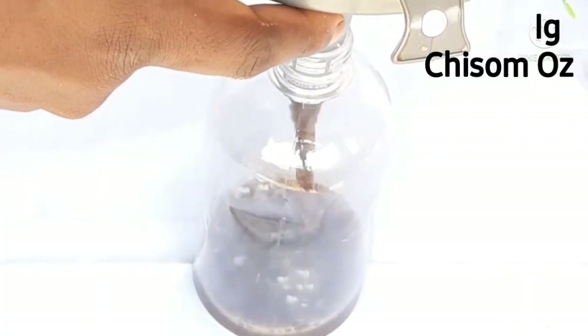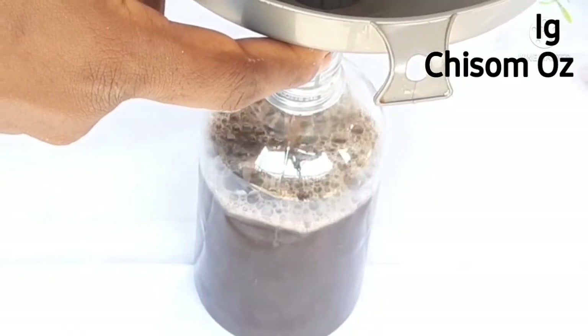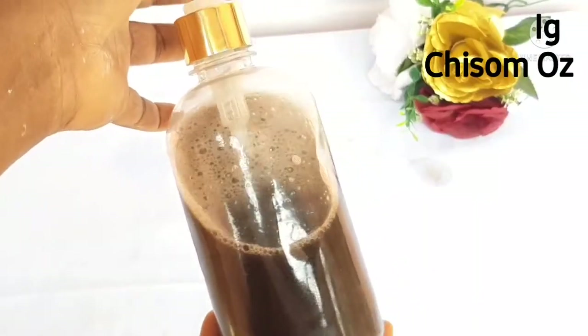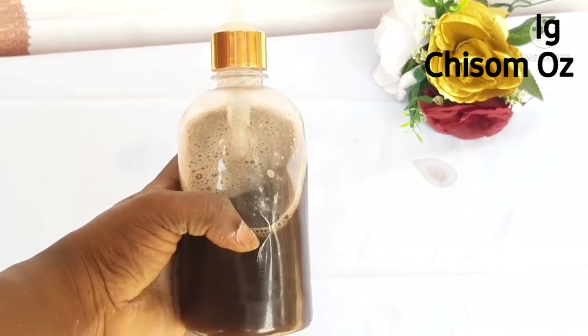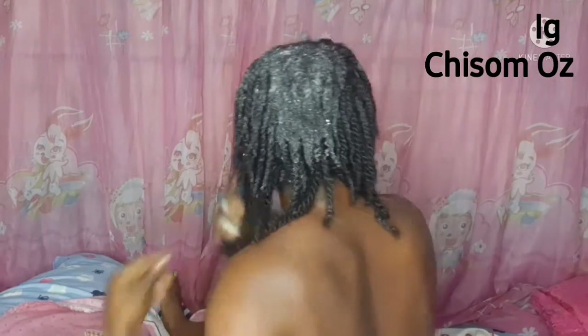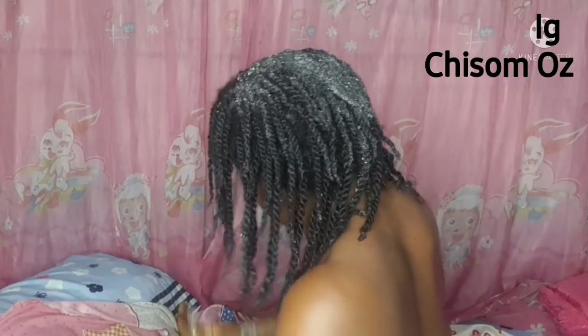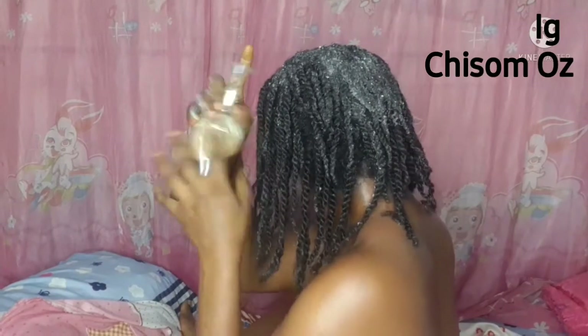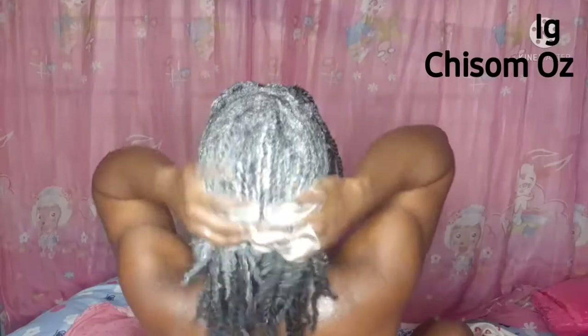My moisturizing shampoo is ready. I went ahead and transferred it into a flexible container — this is what it looks like. You can also make this and sell to colleagues. I have twists and I need to wash them, so this is me showing you how it works. Can you see that lather? It lathers quite well — that's because I didn't add too much oil or too much water.